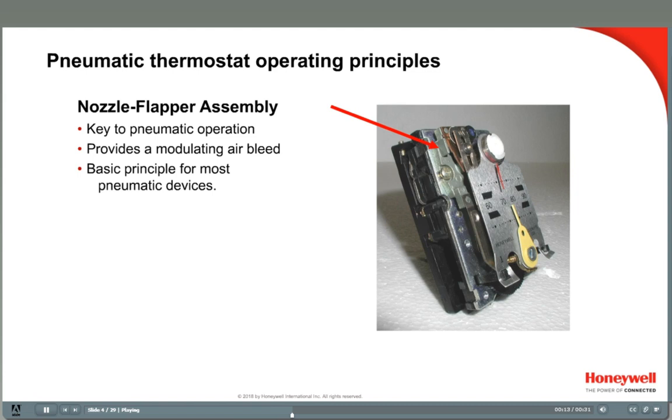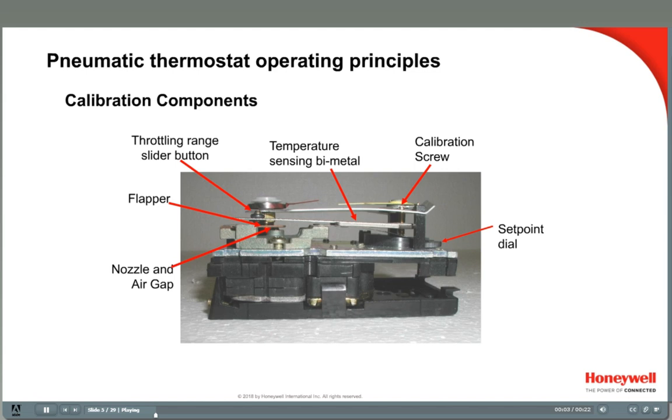Inside the thermostat is a simple device called the Nozzle Flapper Assembly. It provides a way to bleed off supply air to deliver a modulated output control signal in the branch line. This air pressure in the branch line is a modulating output signal that operates valve or damper actuators or pneumatic relays. Here you see the Nozzle Flapper Assembly. This is the component that allows air to be bled off, reducing pressure downstream.